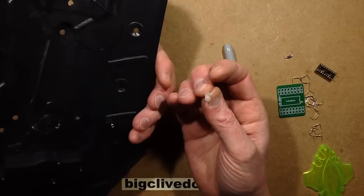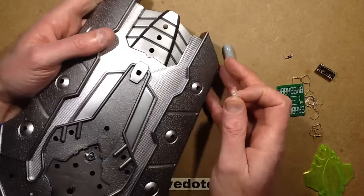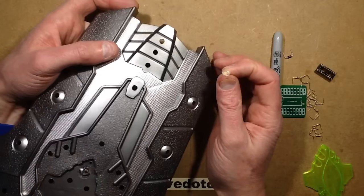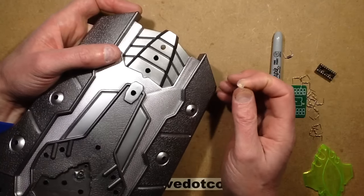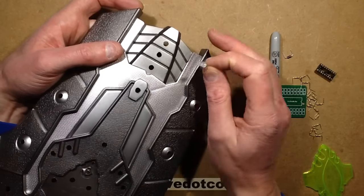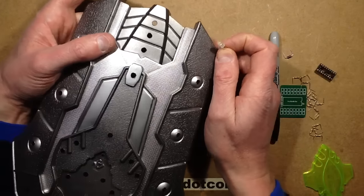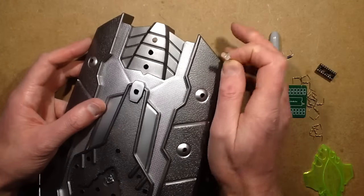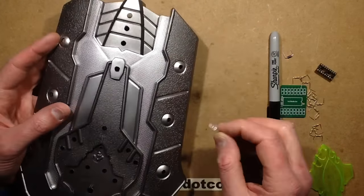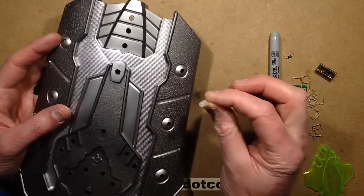I'm also using diffused LEDs. It depends on the production you're working on what type of LED you'd use. Diffused is sometimes just a little bit better on camera — it's better suited to a darker environment. Using focused LEDs can sometimes cause swamping problems and causes the camera department issues. So as I normally would in a production, I'm going to be using diffused LEDs.